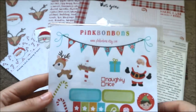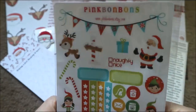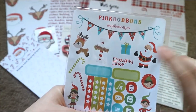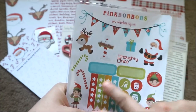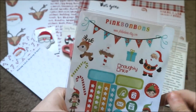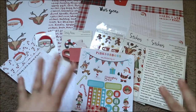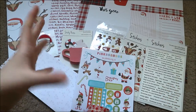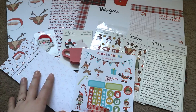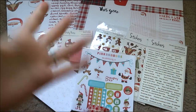The last thing in here is some stickers from Pink Bonbons — from the lovely Bonnie on her Etsy store. I'll link her below. I absolutely love her stickers and her shop — she is such a wonderful, beautiful lady. They have some gorgeous stickers: check boxes, little elves, Santa, reindeer, and I love that banner up there as well. That was everything in the November Brimbles box — I can't believe how much is in here. I absolutely love everything and I can't wait to start playing with it all. Thank you for watching, I'll speak to you all in my next one, bye!